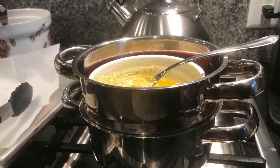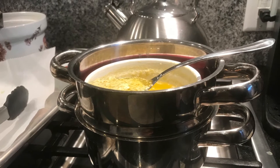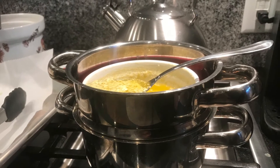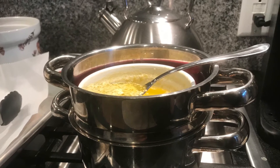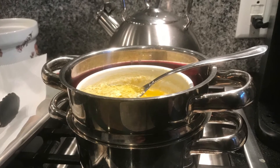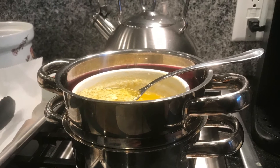Hi chef, it's Sheila Rosa. I'm submitting this little video to show you that when we tried to use the hollandaise sauce for dinner last night, I had had it in the refrigerator for a couple of hours and then I put it on a double boiler and tried to slowly bring it back, and it just broke.